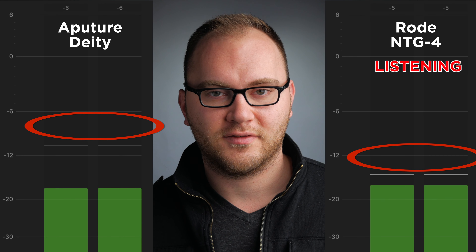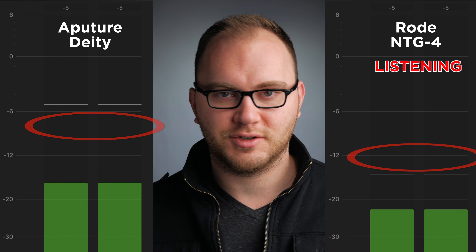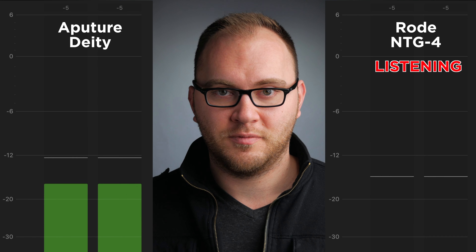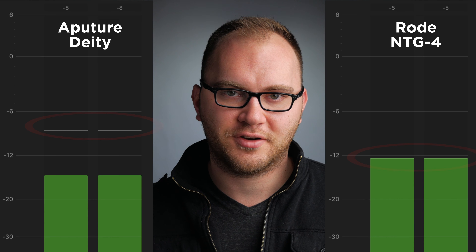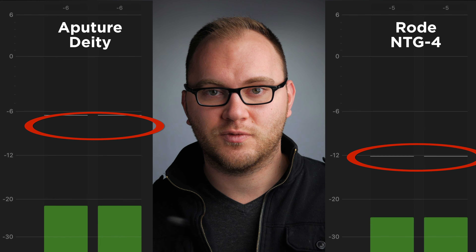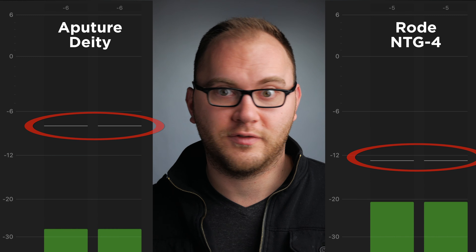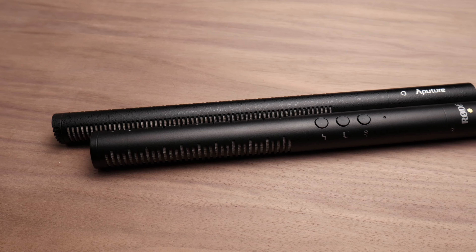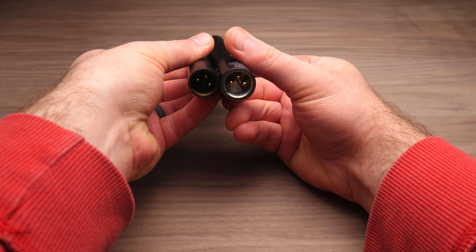I've taken down the Aputure and now we have the Rode NTG4 in the exact same position with the exact same settings on my preamp. We're gonna listen for differences in quality and take a look at the audio levels to see if one of them is more sensitive than the other. To make things fair, I have no settings activated on this Rode microphone — the negative 10 dB pad and high and low pass filters are all turned off. There's definitely a difference — the Deity is a little more sensitive, and the Rode wasn't quite as sensitive, so it's gonna need a little extra boost from your preamp or recorder.